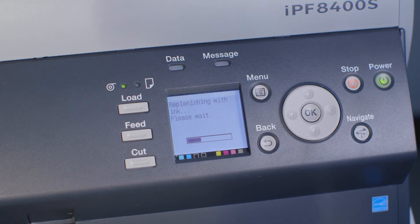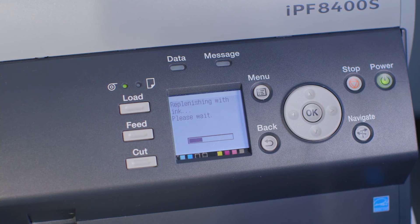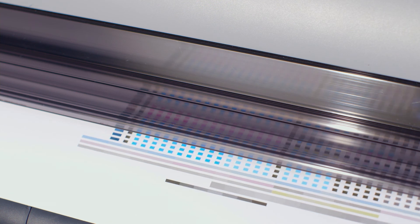The ImageProGraph will now automatically work through several stages to finalize the installation of the new printhead. If you have print media loaded, a head position adjustment process will be executed automatically.